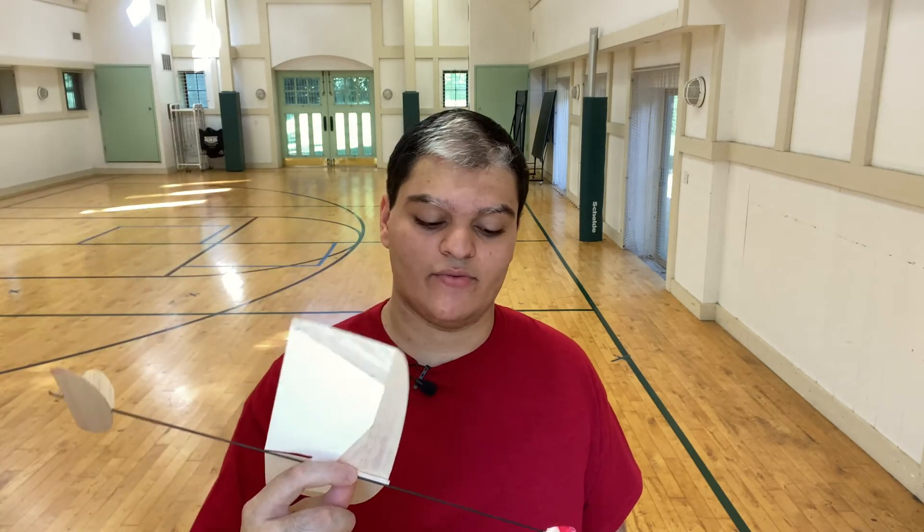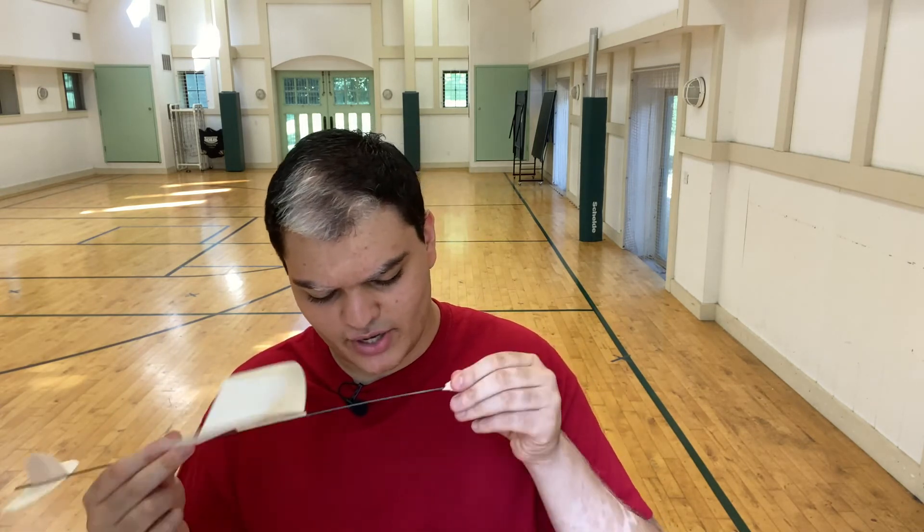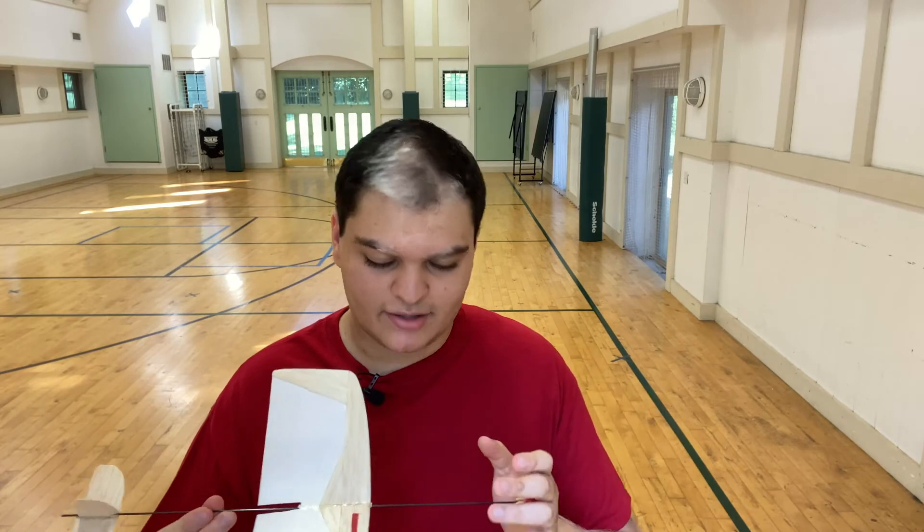If you just built your glider and tested it, it will either stall or nosedive. If your glider pitched up and then flopped back down, that means your center of gravity is too far back — you need to put some more weight in the front on your nose. I have a bunch of clay right here because my glider was stalling. Stalling is what most gliders have to deal with; nosediving is less frequent.